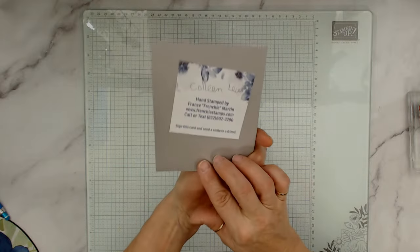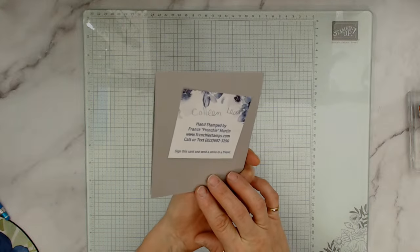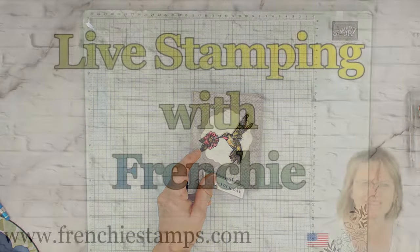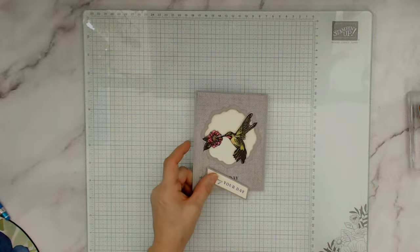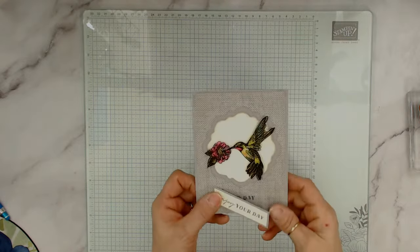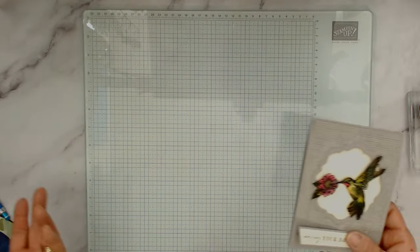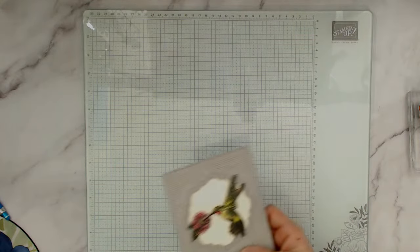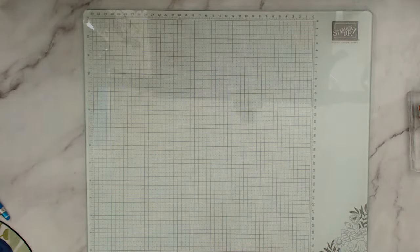Now for the lucky winner — it is Colleen Lewis! Colleen, please claim your card at frenchistamps.com. Go to the top after the class, then go to 'Contact Me' and send me your mailing address. Some of you I may have on file, but if you've moved, please send the updated address.